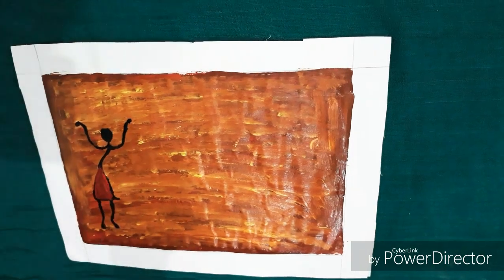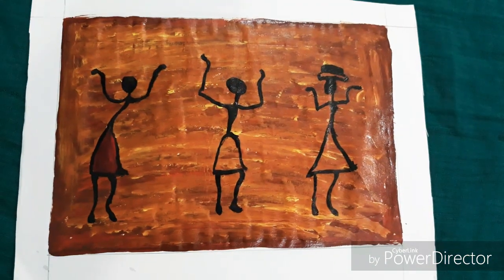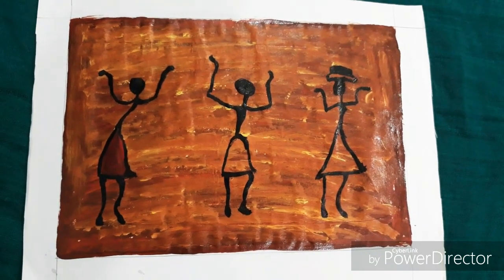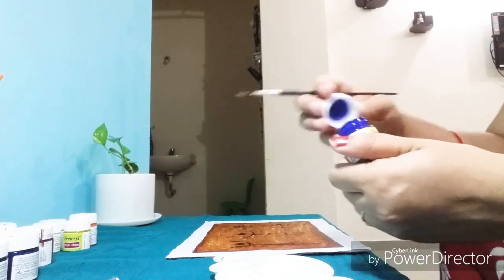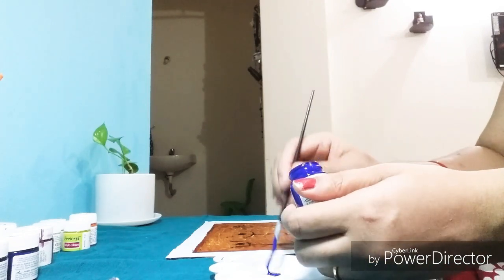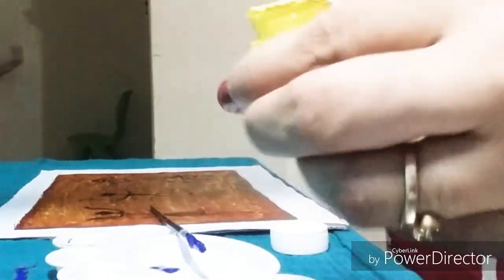Now I am drawing tribal ladies art — I have drawn three figures here and I am painting them with red, green, and blue — the three primary colors. I am doing this also so that it is easy to teach my kids about primary colors.